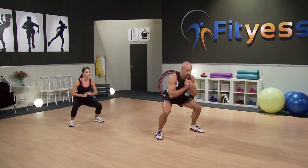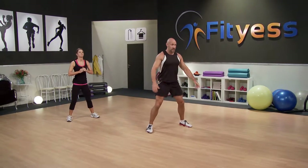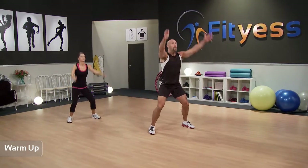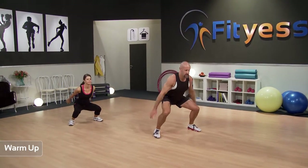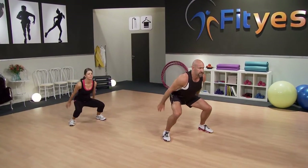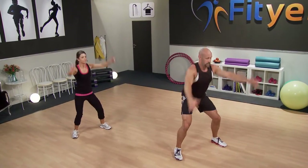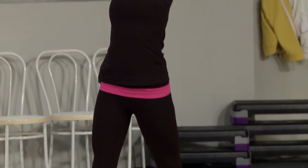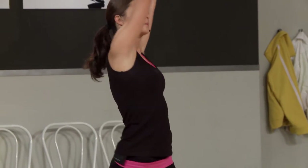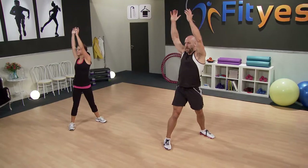Just squat down, stand up — a little bit deeper this time. Going to add a very gentle arm swing up above the head. And from there, I'm just going to add a little twist. So we twist and turn. Four more of those. Good job, everybody. Well done.